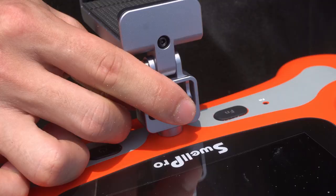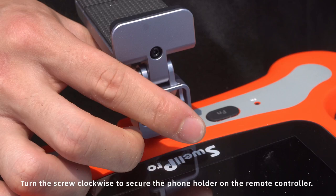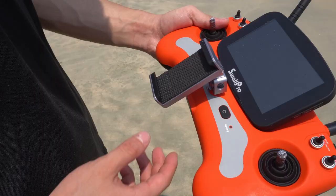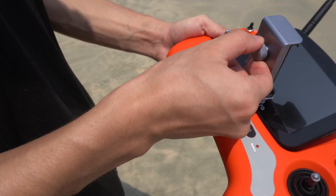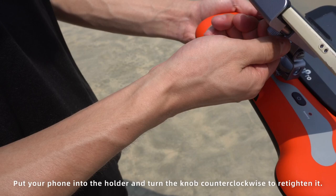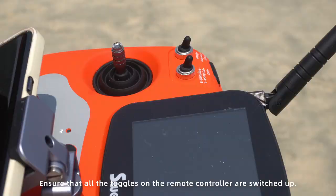Install the phone holder to the remote controller if you want to use the app. Turn the screw clockwise to secure the phone holder on the remote controller. Adjust the direction of the antennas perpendicular to the aircraft for a better signal. Turn the knob clockwise at the back to loosen the phone holder, put your phone into the holder, and turn the knob counterclockwise to re-tighten it.